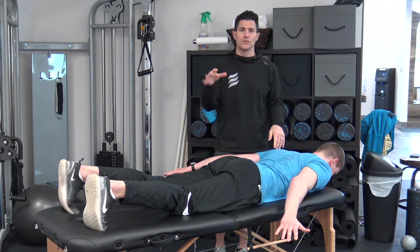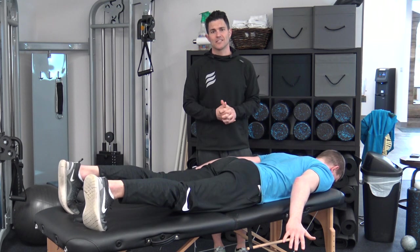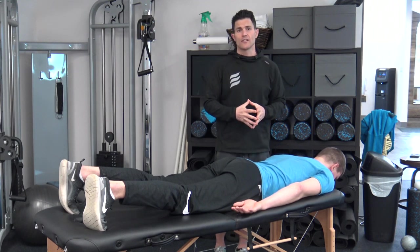He's going to come up for a count of two, down for a count of four, for two sets of 20 repetitions, giving yourself 60 seconds to recover in between each set. And that would take us through the activation before we get into our final integration.